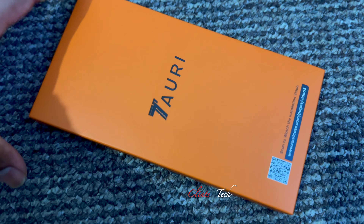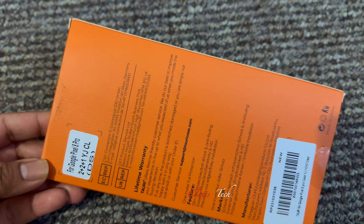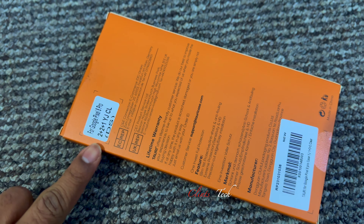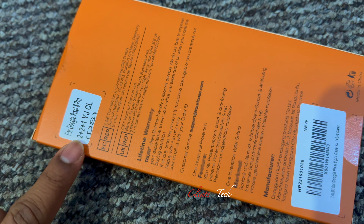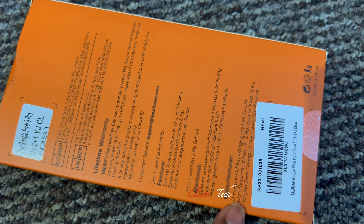In the package, we have the case with the lens protector and screen guard. We have mentioned this is for the Google Pixel 8 Pro. Now we will unbox this.